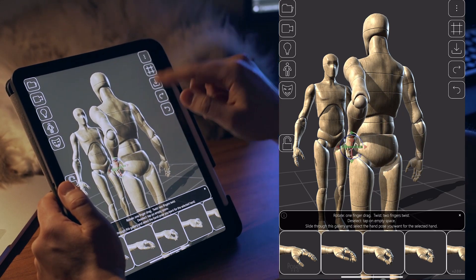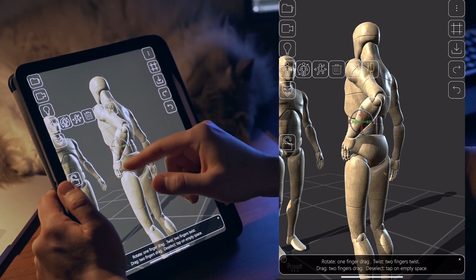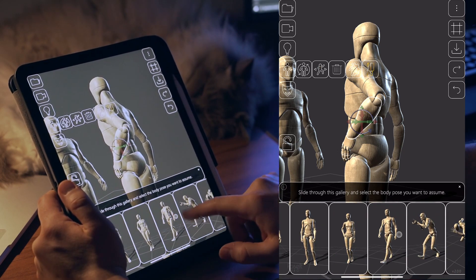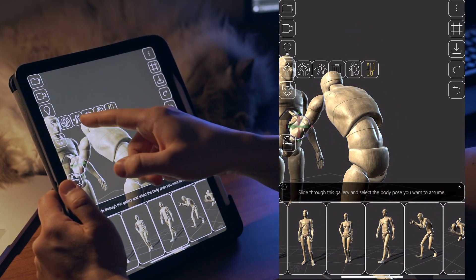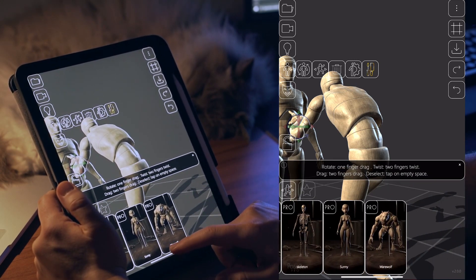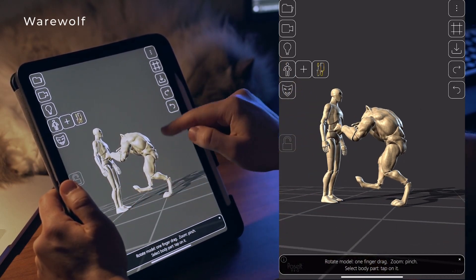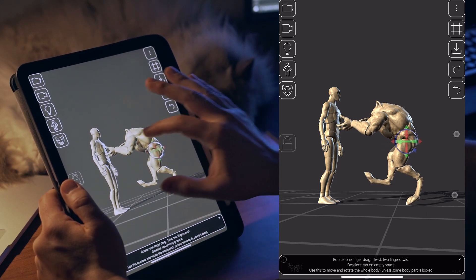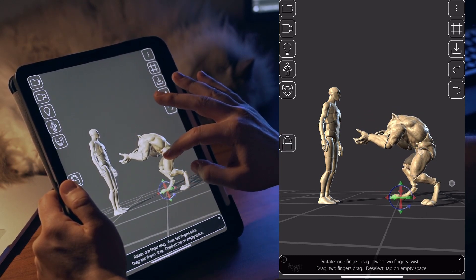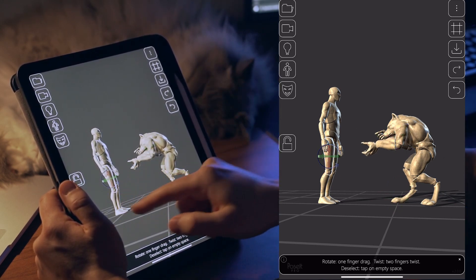If you have a mannequin part selected, the button shows other mannequin-related options: customize your mannequin, delete the mannequin, open the predefined pose gallery — you now open it from here — or swap it with another one. Let's take a look at the werewolf. All the mannequins share the same skeletal structure, and the werewolf was my extreme case to test if my automatic rigging system would work on a mannequin with such unique proportions.